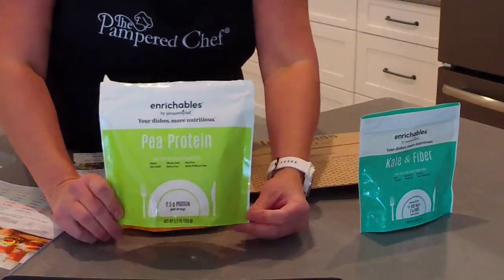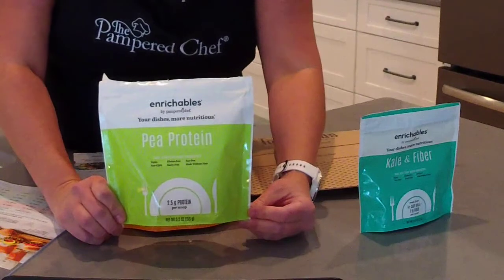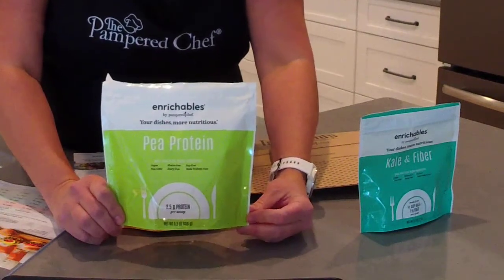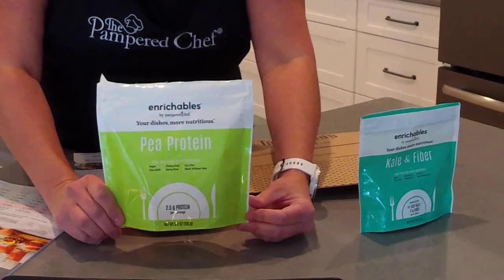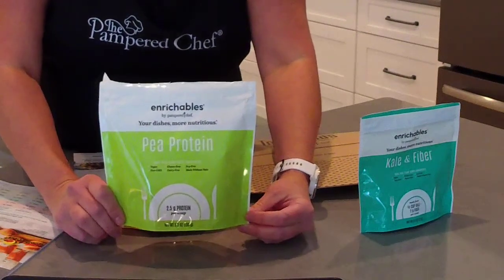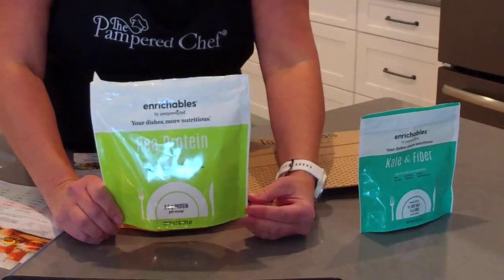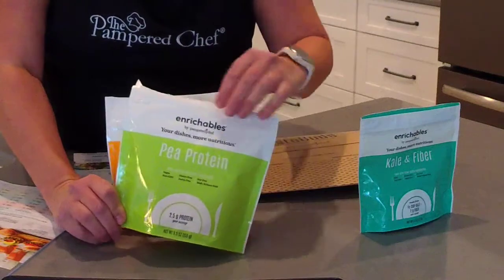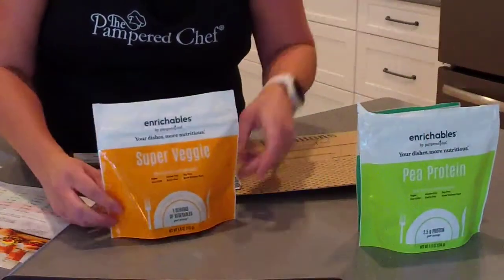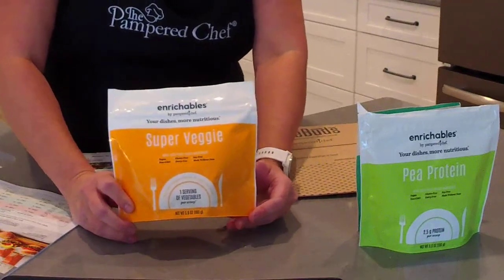The next one I want to talk about is our Pea Protein. I probably use this one the most — I add it into just about anything I can, because anytime I can get more protein in our diets it makes such a great difference. I love adding it into bread mixes and even desserts, and we use it in smoothies every single day.